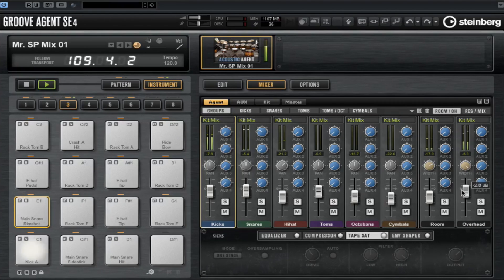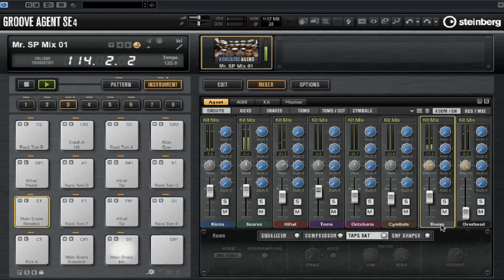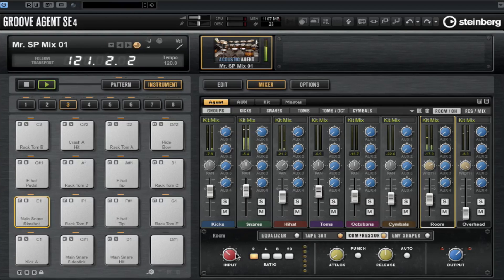That is very well recorded. In terms of shaping the sound more, we can add an EQ, a compressor, a tape saturator and an envelope shaper to any one of these kit parts — even the room mics. Let's add some distortion to the room. That is a really phenomenal tone. And if you want you can squash the life out of your room and overheads. I'm not being very subtle here, but you get the idea.